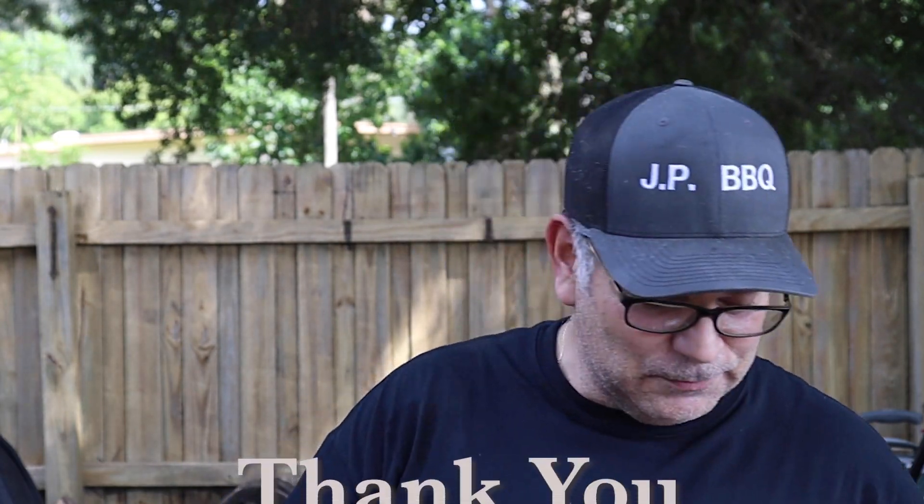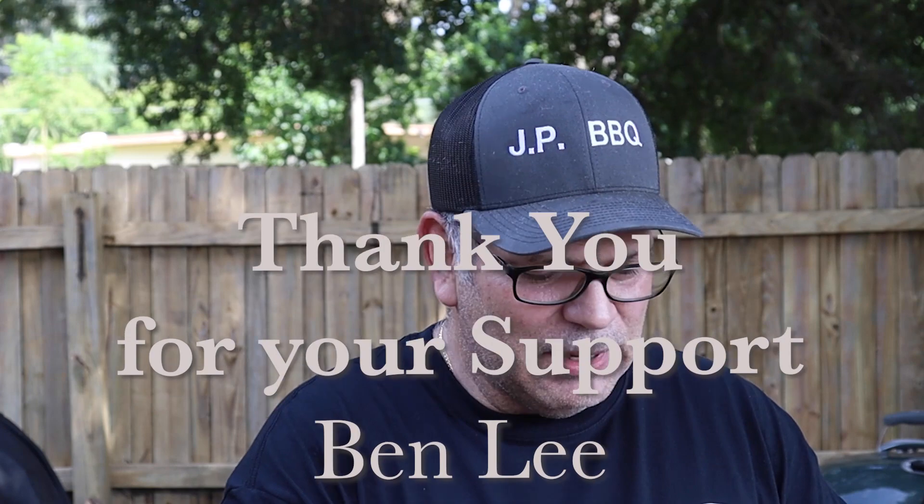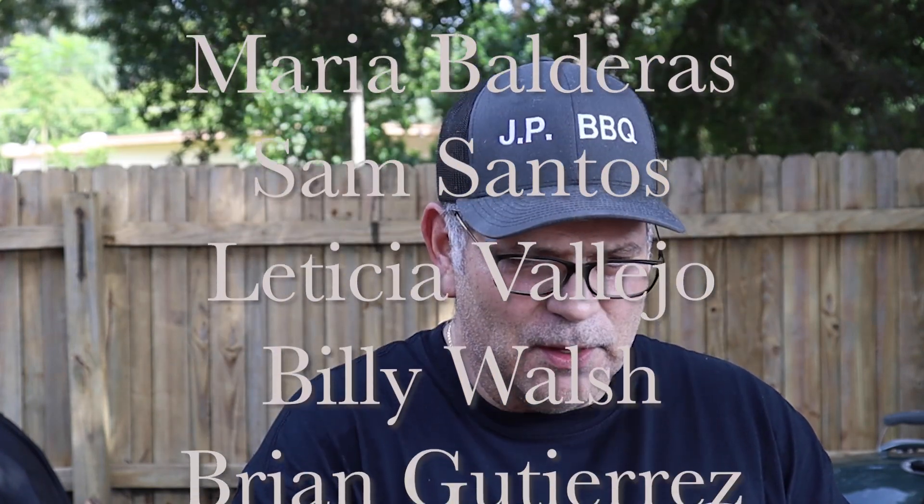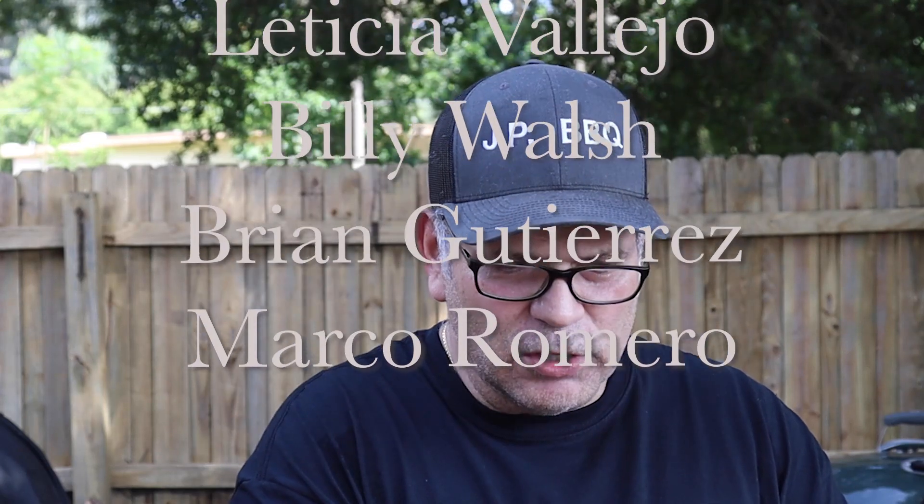I need to thank my Patrons because they're the ones that help support this channel. I got Ben Lee, Maria Palderas, Sam Santos, Leticia Vallejo, Billy Wash, Brian Gutierrez, and Marco Romero. Those are my Patrons and I appreciate them very much. I love y'all, and I will see you guys on the next cookout. Take care.